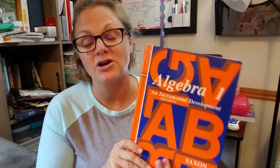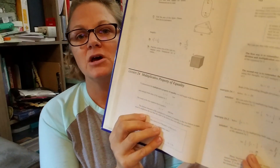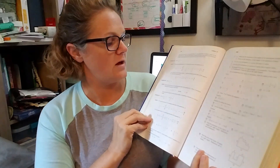Now that we're into algebra, she'll do every problem set. We're going to use it the basic, typical Saxon way. She reads the lesson, and you know how it lays out — you have the lesson walkthrough, then a practice set, then a problem set. Now that we're into algebra, she'll do one of those, and then she'll take a test at the end of every five lessons the way it's set up.